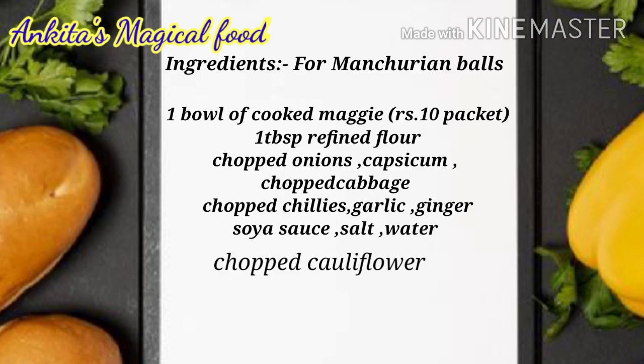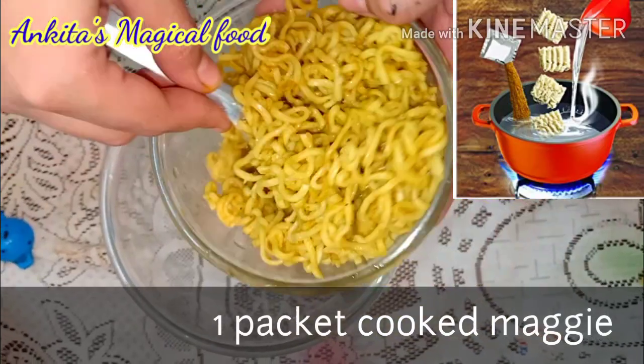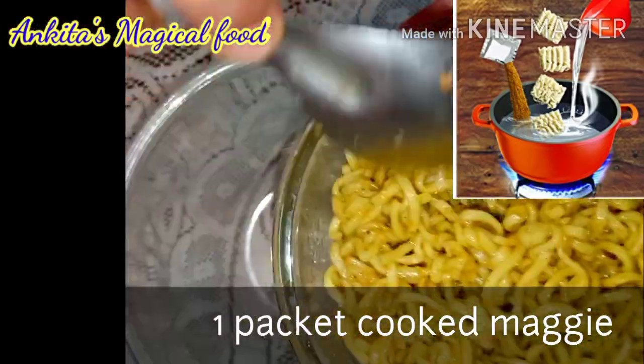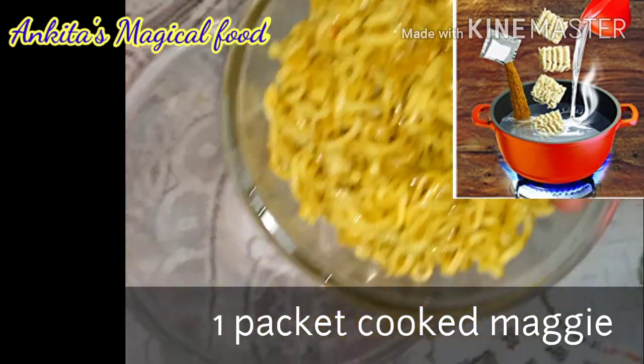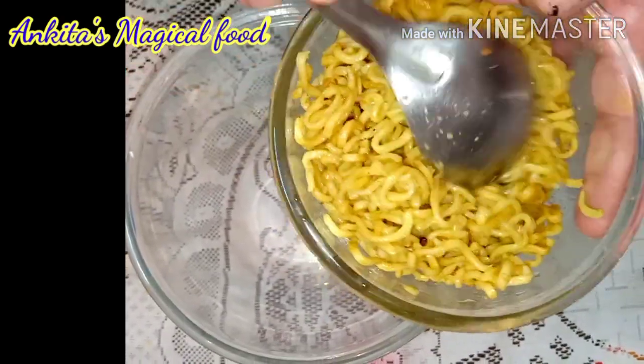Let's see what we need to make. You can note the ingredients on screen. We start making the Manchurian balls. I have cooked a package of Maggi with its masala. You can see that our Maggi is dry.